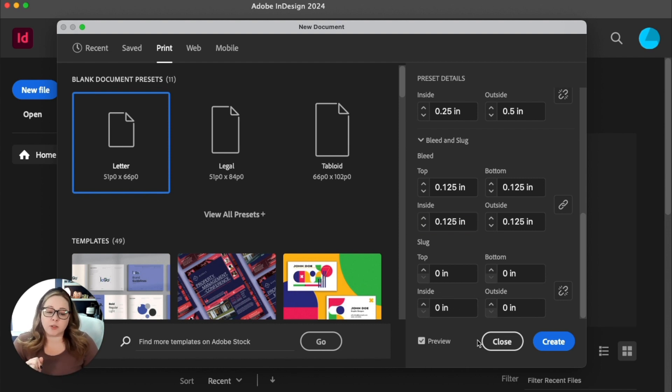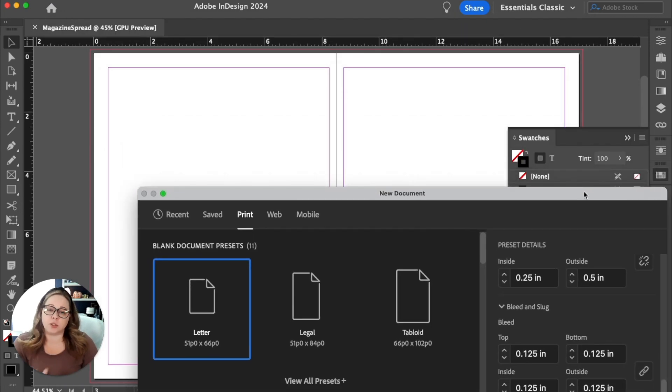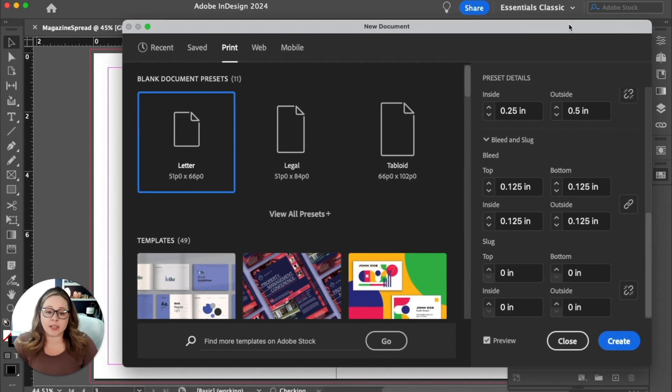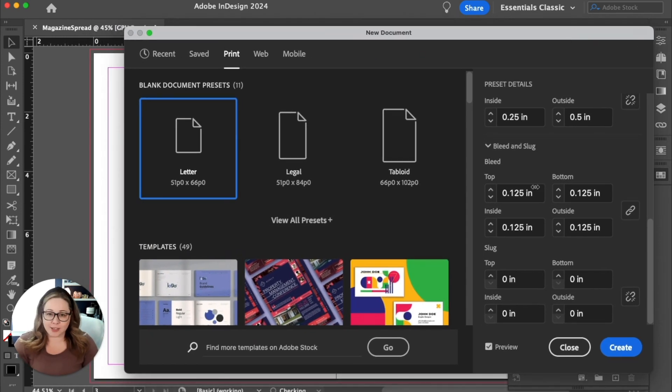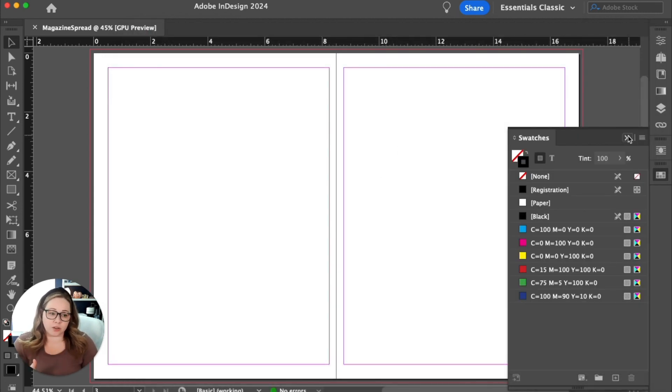You can select preview if you want to see what it looks like behind this window, which is sometimes helpful for students as they're visualizing how their spread is coming out to make sure they're creating the right size. But if you don't want to, you can just go ahead and hit create. Once you hit create, your layout should look like this — and there are a couple of things I want to point out to make sure it's set up right.